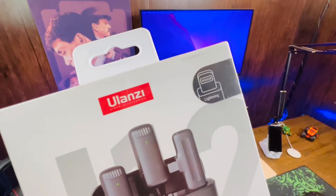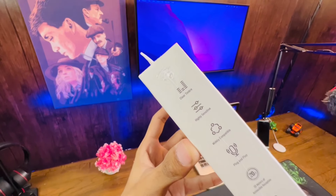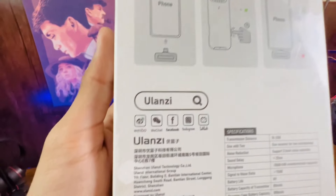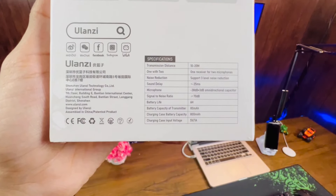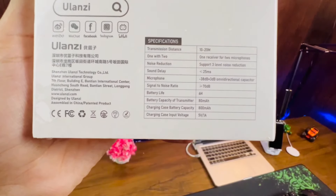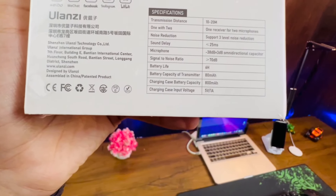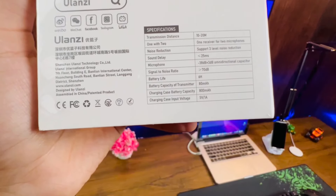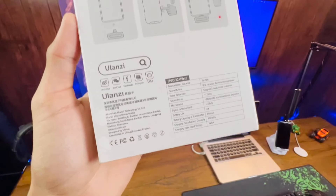I ordered it with a Lightning cable because I have an iPhone 13 Pro. On the left side we have some of the attributes of the microphone. On the back there is a little tutorial of how to use it, Ulanzi's social media sites, and the specifications. It has a transmission distance of 10 to 20 meters, which is quite good. It supports three-level noise reduction, and the charging case battery capacity is 800 mAh, which is quite good. The battery capacity of the transmitter is 80 mAh.